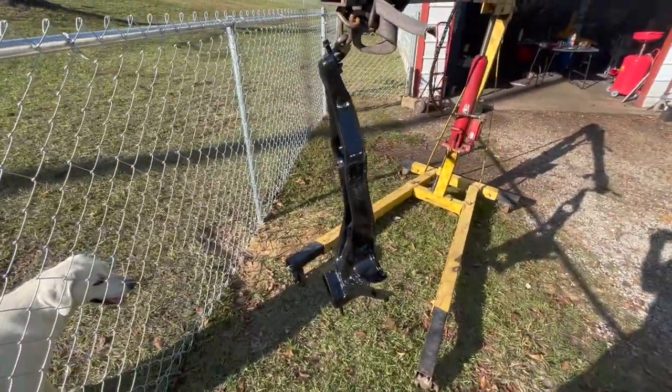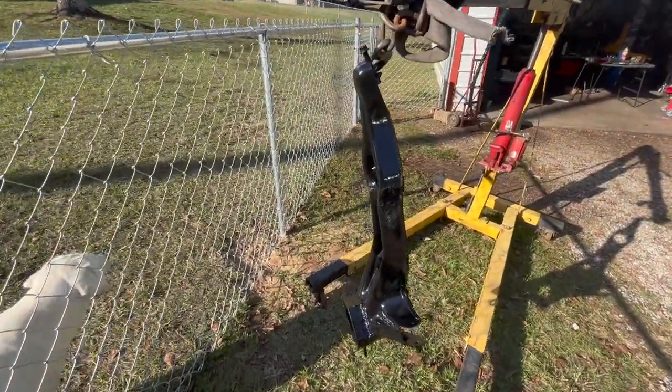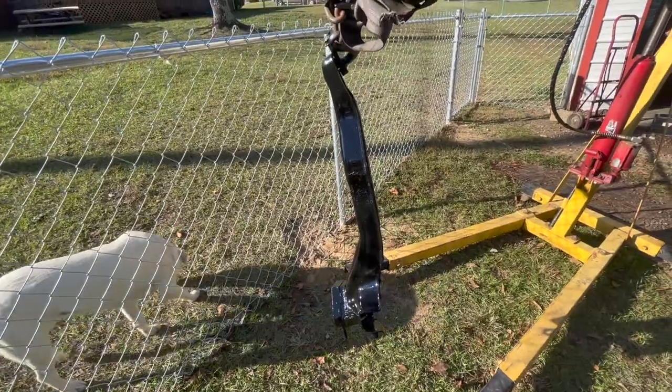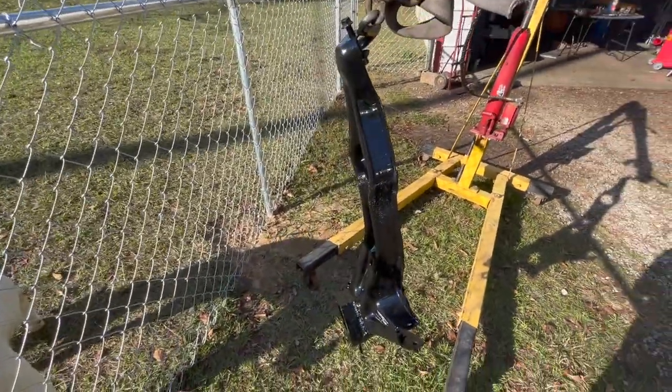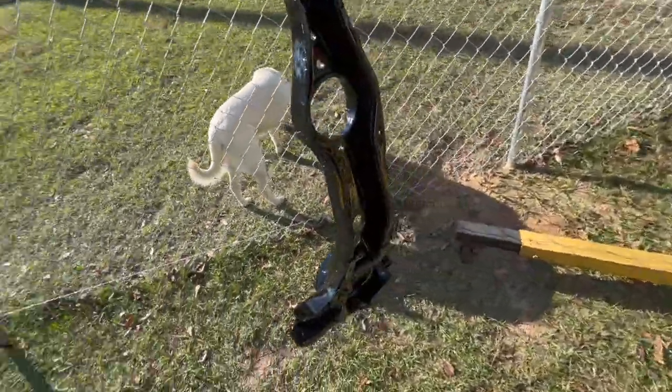We've got it out here drying off in the sun right now. Just got through laying down the second coat — just going to let that cure and then go ahead and get her reassembled. Two coats is all I'm going to put on it; I think that'll be quite sufficient.